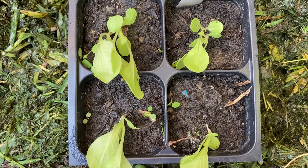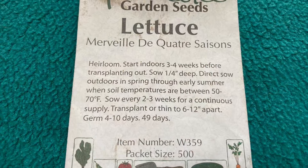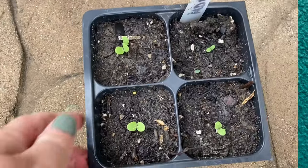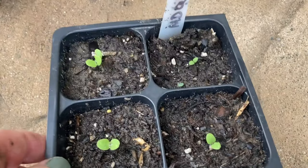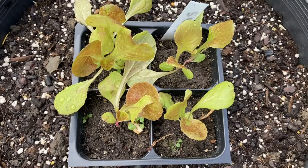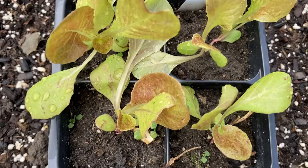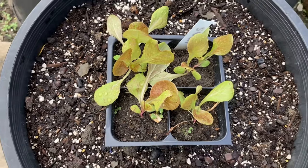Our lettuce is doing fantastic. Started a few more behind it. Look at how well our new harvested seeds are coming up — fantastic. Look at how fantastic this French lettuce is coming along. It's going to be so great this fall.